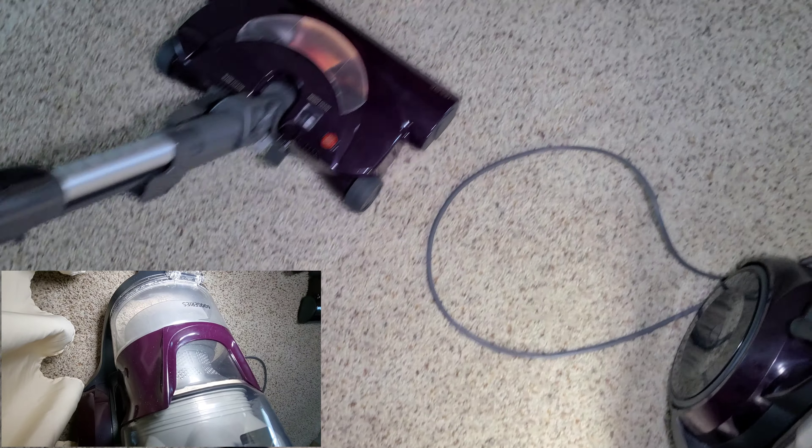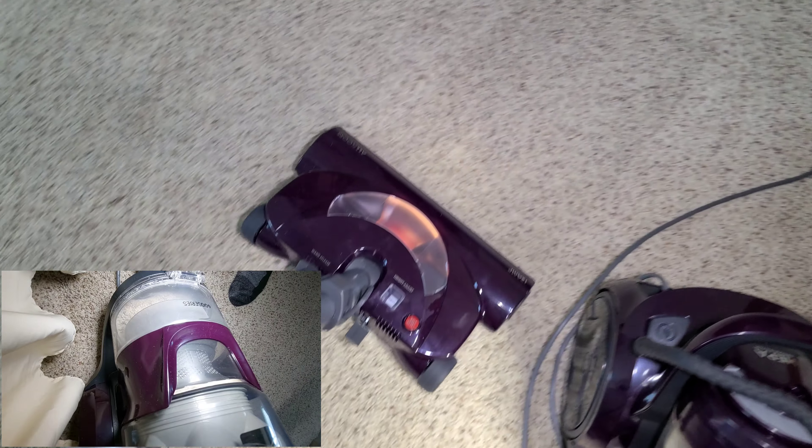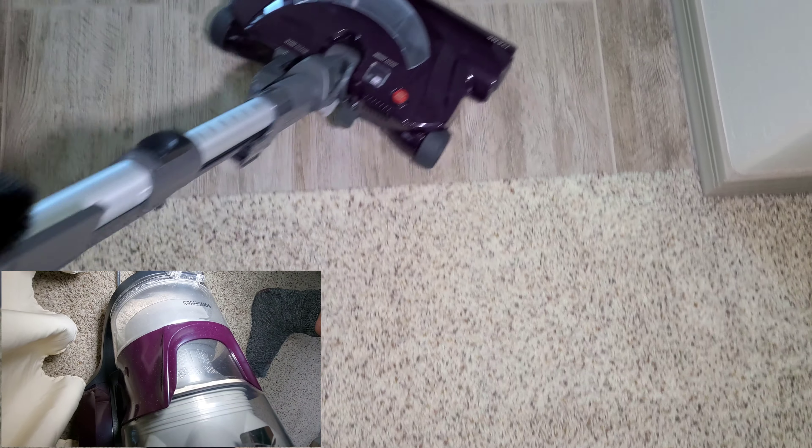I definitely recommend looking into a hard floor tool because this is not the best for hard floors. It does the job, but it's not ideal. There are better hard floor tools, and usually a hard floor tool is a relatively inexpensive thing to get for your vacuum.